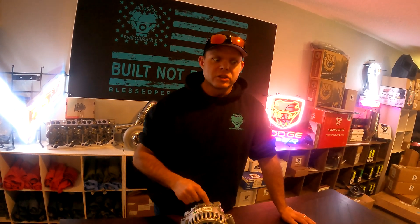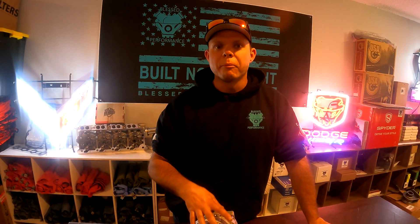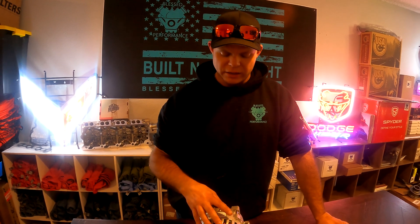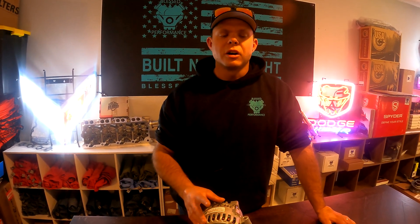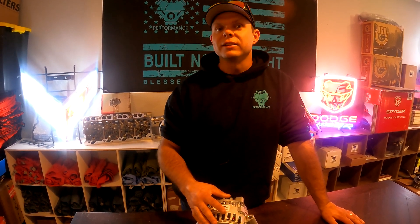Rather than spend $250 on another low-amperage alternator that will fail at some point, spend $300 on an upgraded alternator designed to handle the amperage load the 6.0 Power Stroke needs. Give us a call today, check out our website at blessedperformance.com, or call us at 1-800-577-2698. We'd be glad to chat alternators with you any time.